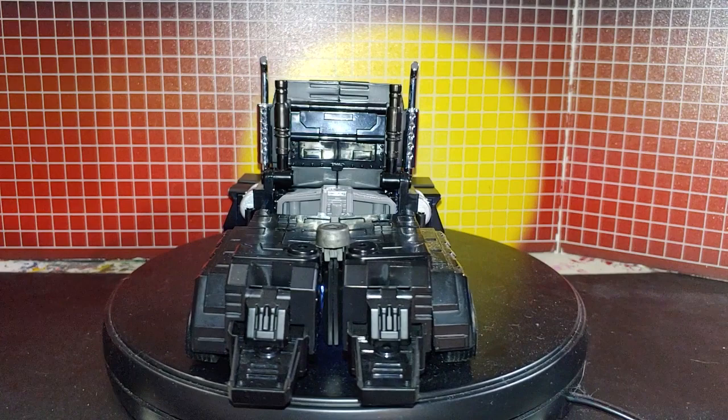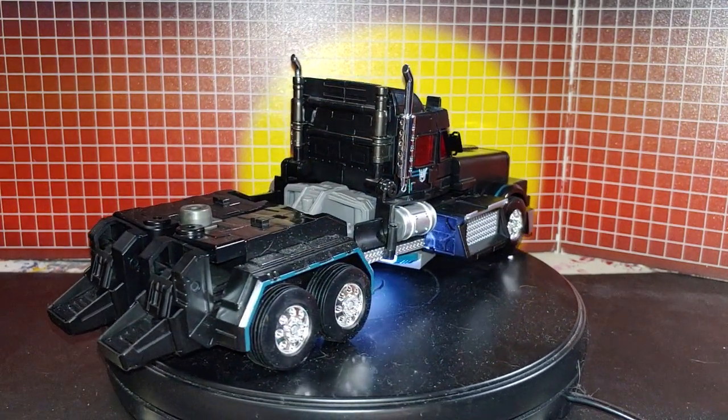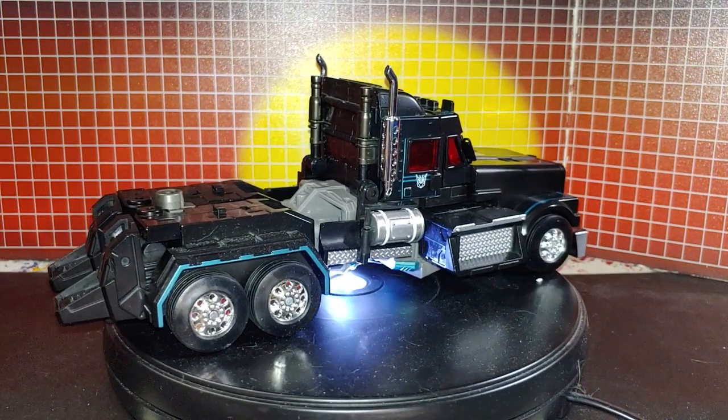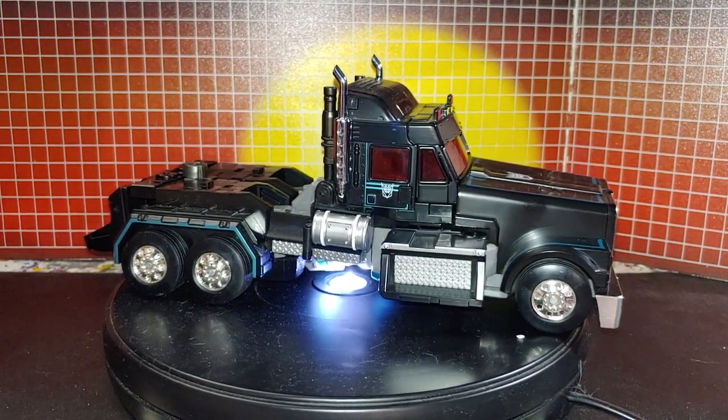Arch Enemy. So this is Arch Enemy, or R.I.D. Scourge, or Nemesis Prime — however you prefer.